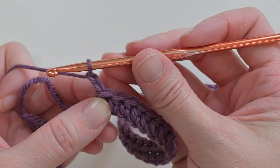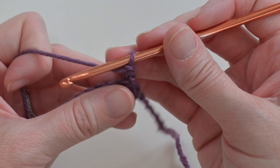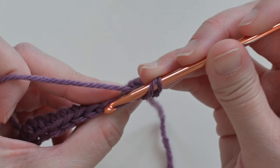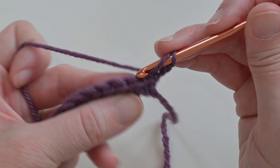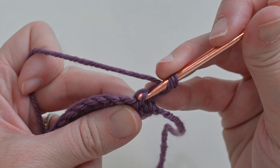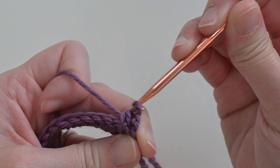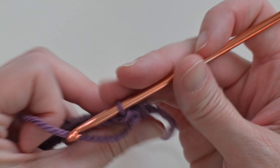To move on to row two, start by chaining two — one, two. That chain two does not count as a stitch; it's just our turning chain. Turn your work. To work this next stitch — the Ridges with Half Double Crochets stitch — yarn over first. Look at the V's on top of your stitches; come forward and you'll see another row of V's in the front. Find the loop on the bottom, insert your hook from the bottom up, yarn over, pull through — you'll have three loops — then yarn over and pull through all three.